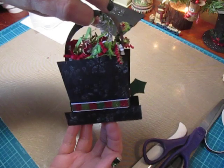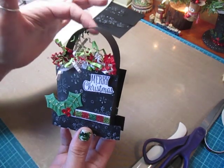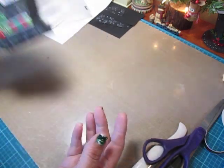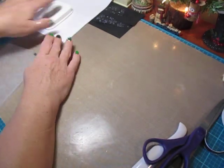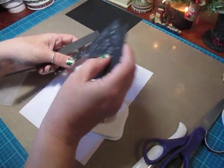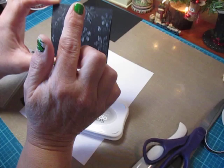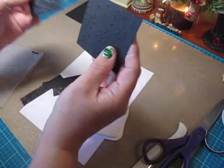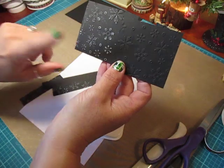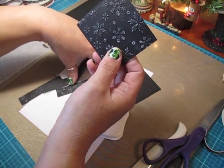This is the front, this is the back, and I added the handle this way. Maybe we'll try that on the box we're going to create together. So what you're going to need: two pieces for the actual hat that measure three by two and three-quarter inches. I've already run mine through my snowflake embossing folder and then rubbed on some white ink, which I'll do to this one so you can see.